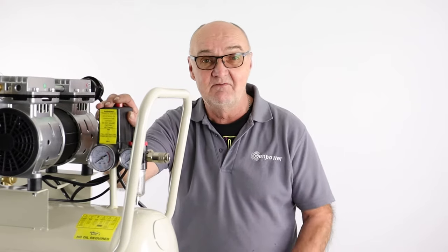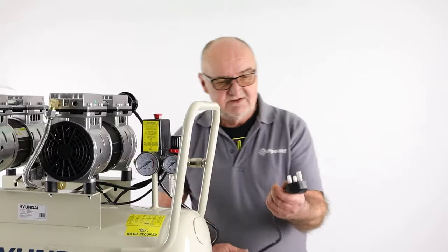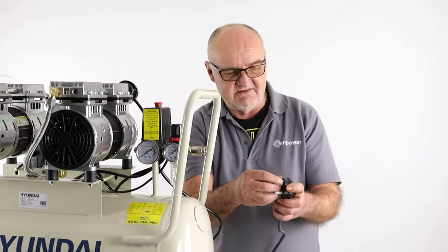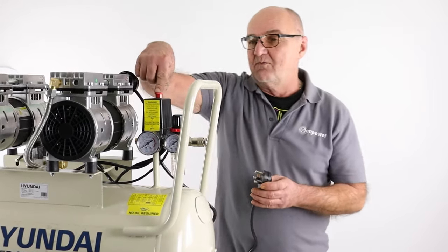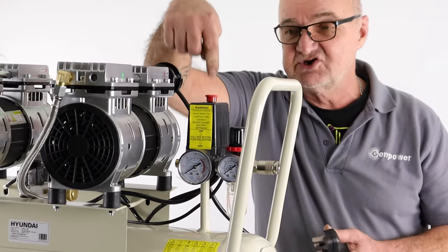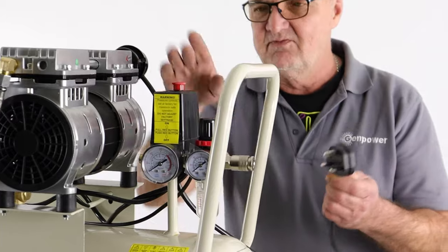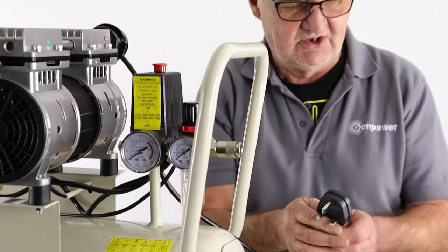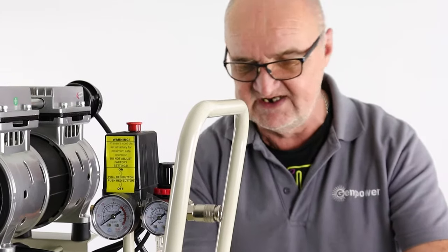We'll start with the basics of plugging it in, turning it on and off, and the correct procedure for that. We have the power lead here with its protective cover, and I've just got an extension lead here for convenience. We need to make sure that it's switched off on the machine. The machine's on/off switch is this red button on the top. With the red button pushed down, the machine will not start, and I can plug it into our 13-amp outlet — an extension lead in this case.